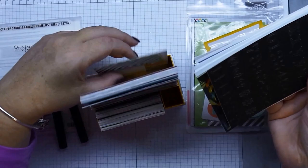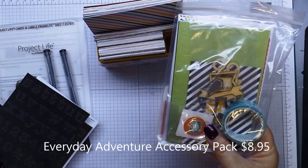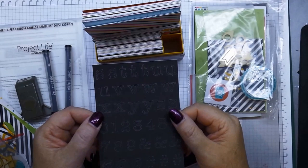In the back here, these don't actually come in the box — these are actually extras from the little accessory pack. You've got clips and you've got wooden embellishments, some stencils, washi tape, and little buttons. Also in this pack you get the letters.